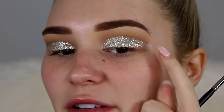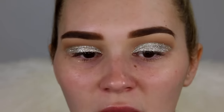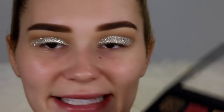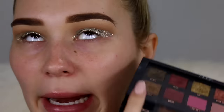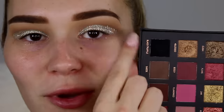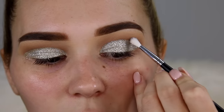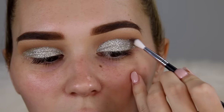I have a feeling that this next step might ruin the whole entire look, but I'm willing to do that because I feel like the crease is way too light. I definitely want some black up there. So I'm going to go in with this black eyeshadow on a little tiny brush and just buff this into my crease. Wish me luck, honestly.